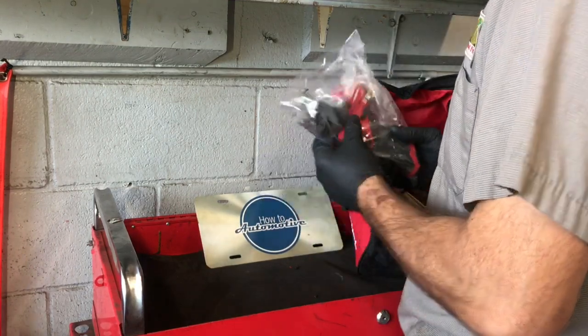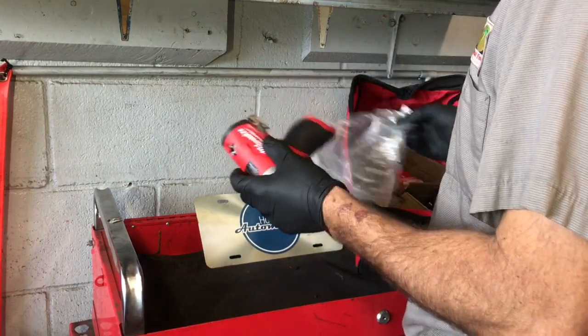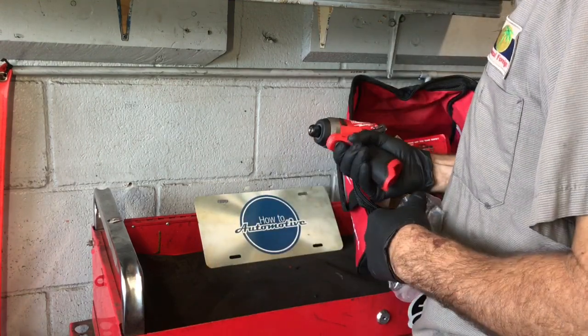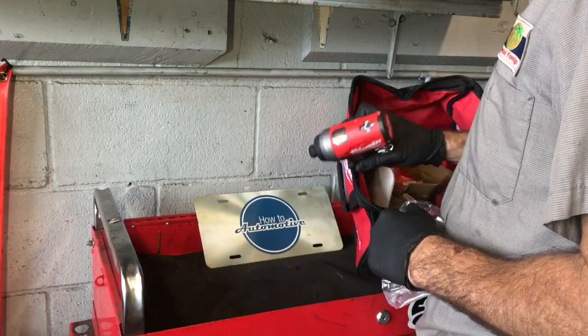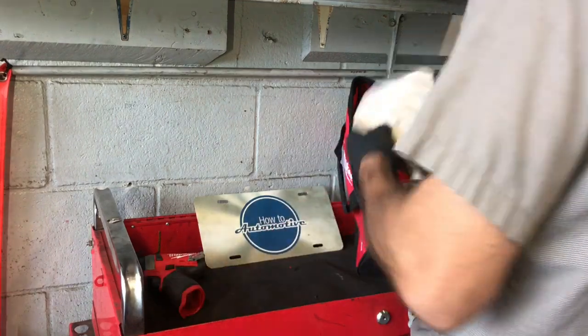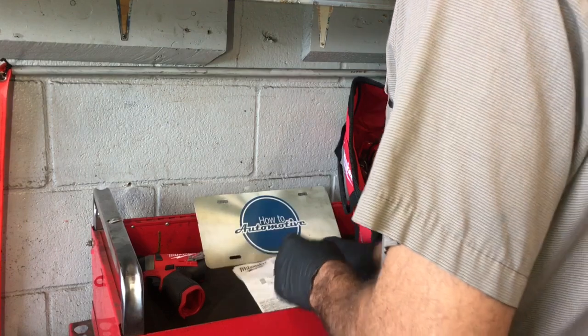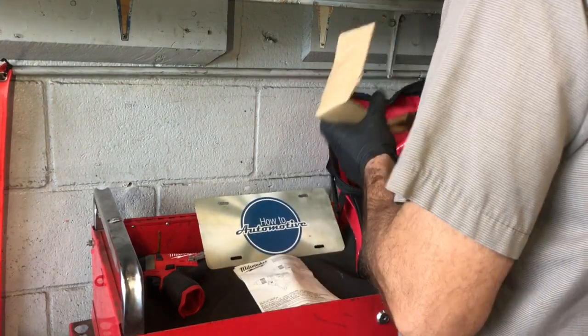The first thing I pulled out is the impact driver here. It's 1/4 inch drive. It has a really nice feel to it, it's really lightweight. It's going to come with some instructions on how the two tools work — the battery life, the speeds, the torque — everything you need to know about the tool.